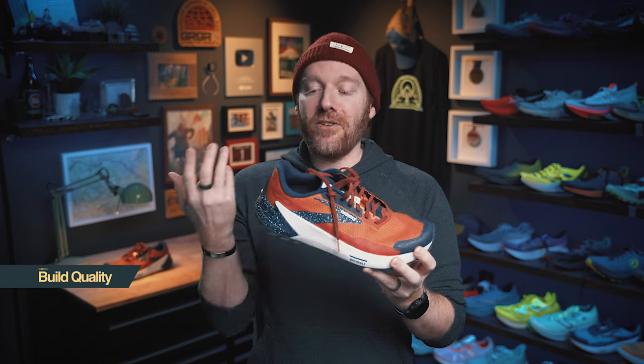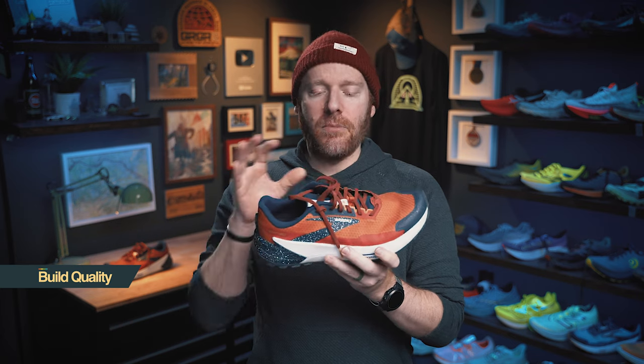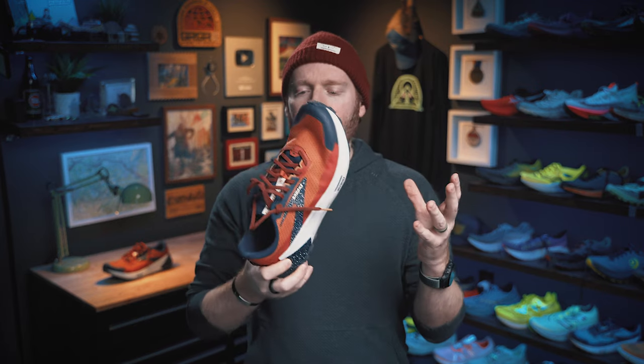Let's get to the breakdown — talk more specifically about build quality, comfort, fit, price, and look. Starting with build quality. I think the shoe is built quite well. The materials they're using are going to last you a long time. The welded overlays add some additional durability. That midsole is not going to break down super prematurely because it is so responsive. The outsole is holding up well. Build quality is damn good.